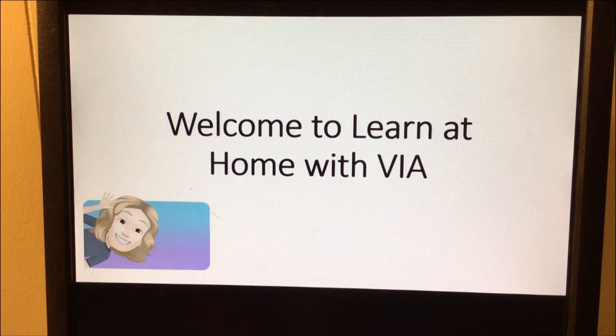Good afternoon. Welcome to Learn at Home with EIA. My name is Jennifer McKee. I'm a learning support teacher in the Jersey Shore Area School District.